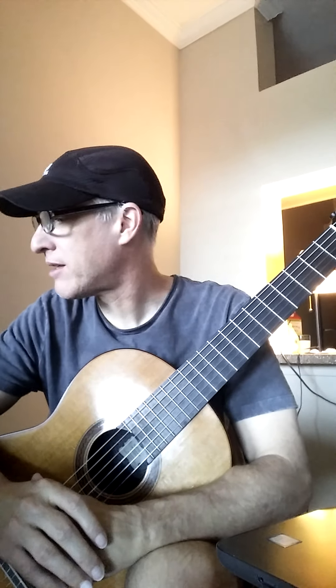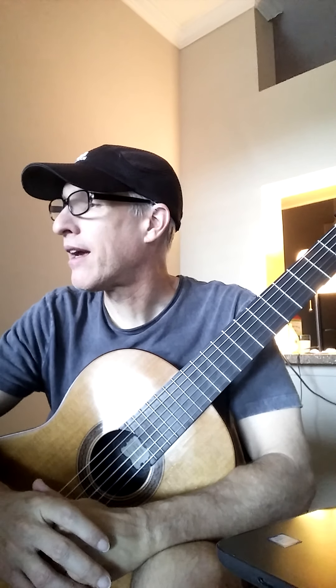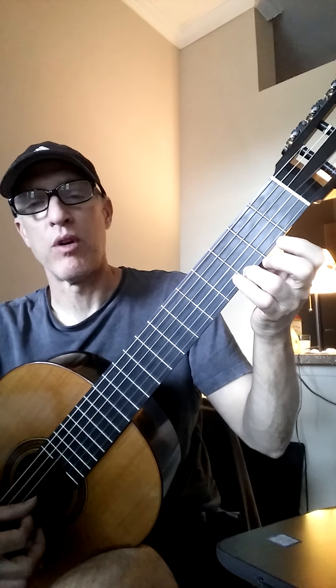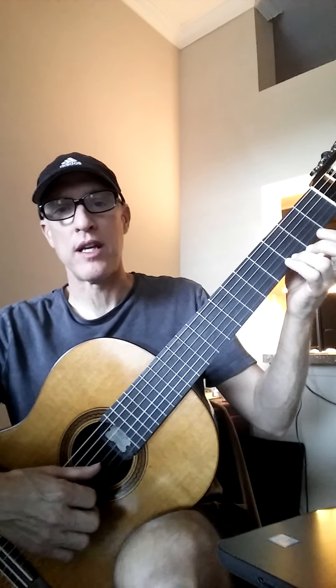This video is to help you with Mustang Canyon on page 37, and we're continuing with our new note, low G. Not high G, the one you already know and have known for a long time. It's low G.